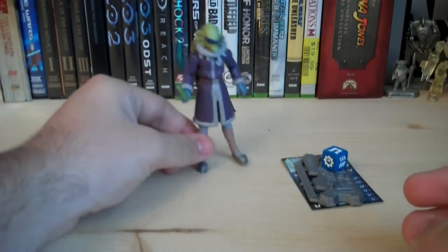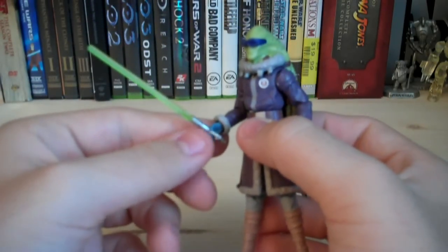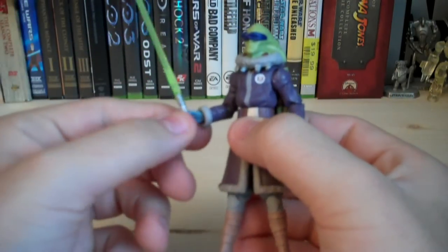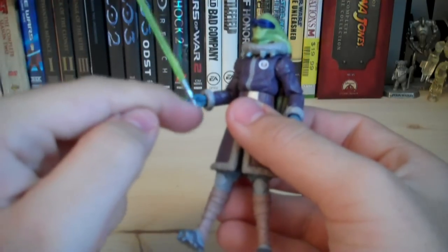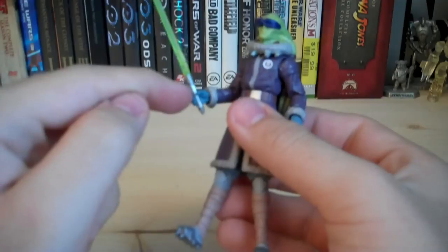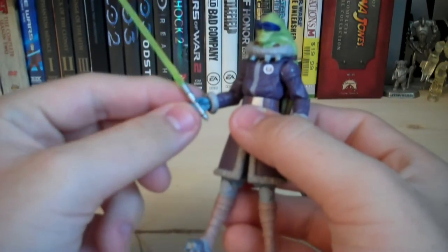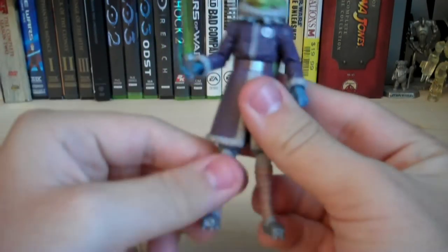For the accessories the figure comes with: first off, you get his lightsaber. It has a green blade, which is accurate. The hilt itself is silver and has some black and copper paint detailing on it, which looks really nice.